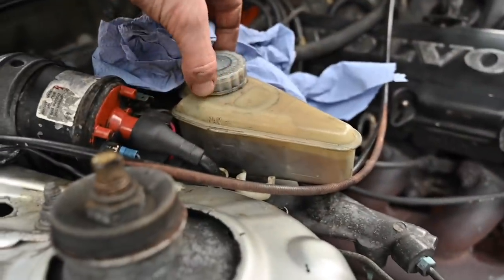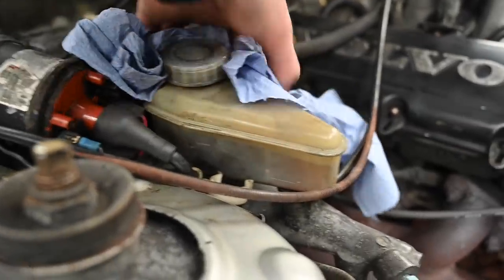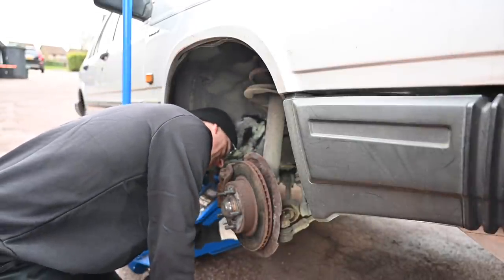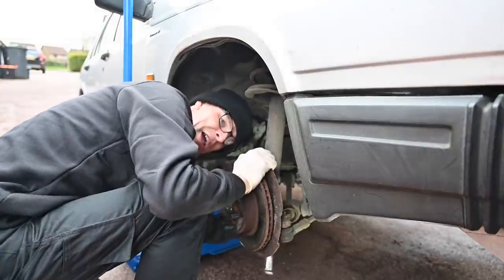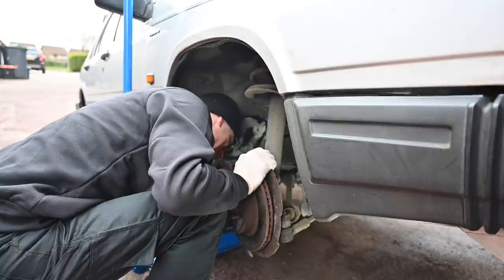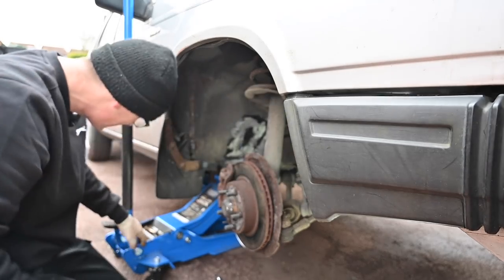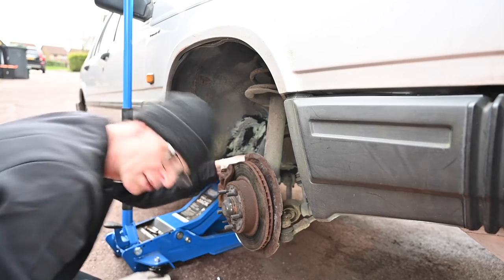When doing stuff with brakes and putting calipers back in, you always just loosen off the cap a little bit and put some old paper or tissue around it, so if the fluid rises up too high it doesn't run down the side of the engine bay. I've never taken one of these brake systems apart before, but I've done a fair few calipers over the years, so how hard can it be? The car is well supported — I've got a jack and an axle stand on the chassis rail.